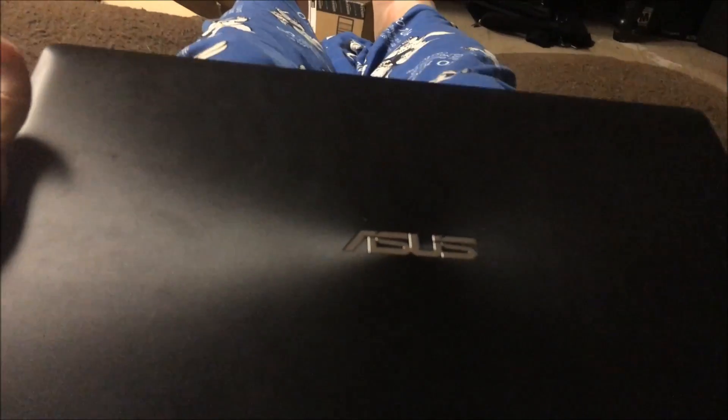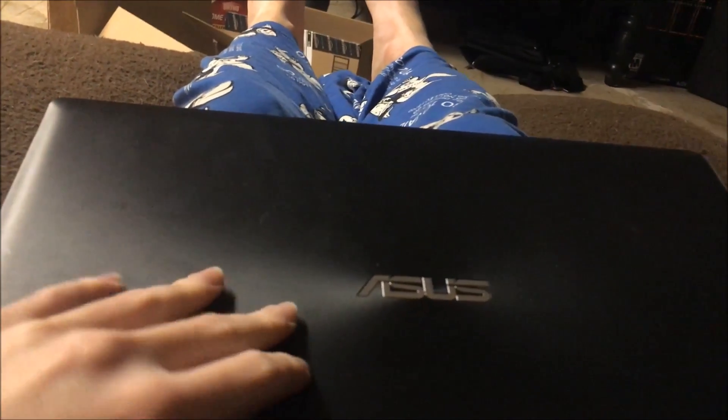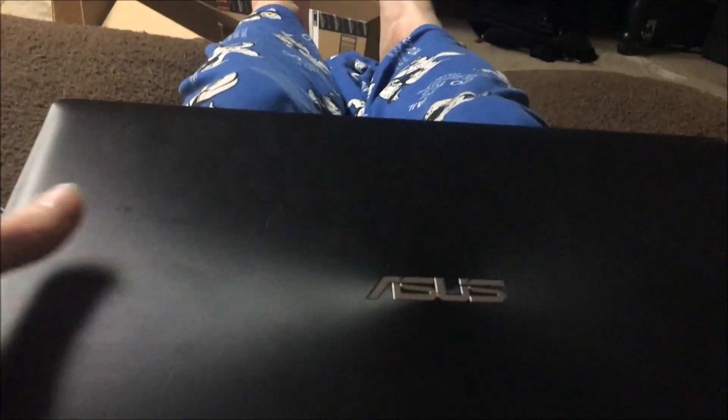The model on this laptop is the F553M. It came with Windows 8, but I recently upgraded it to Windows 10 because Windows 8 is terrible, at least in my opinion.